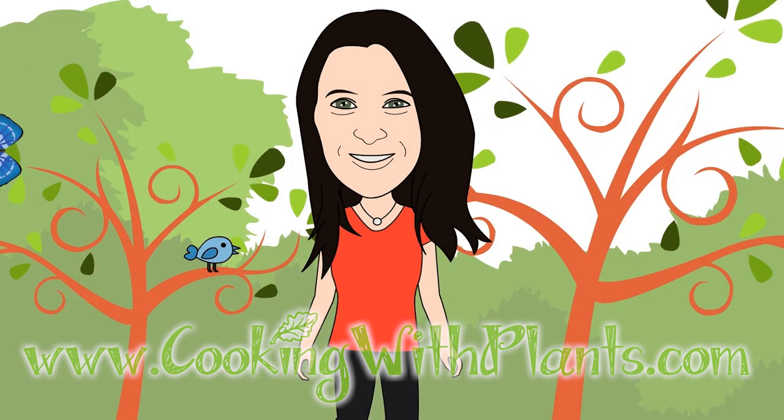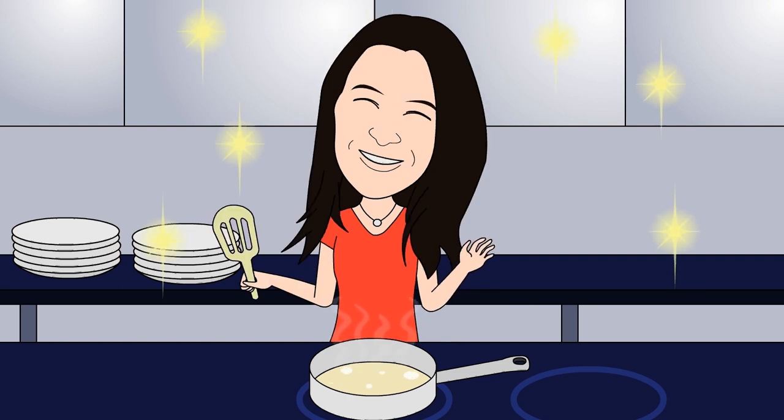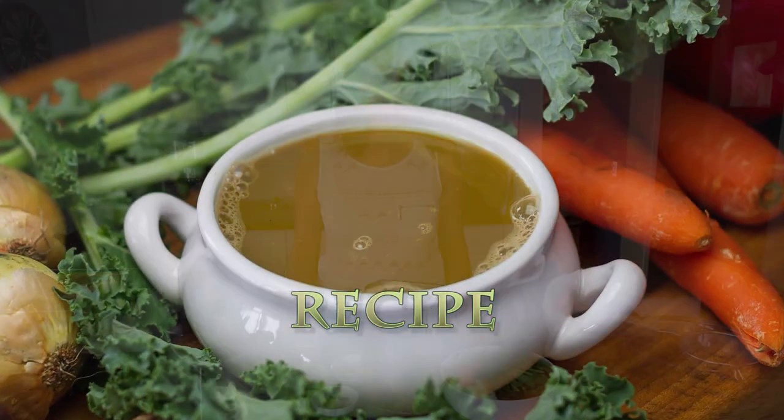Cooking with Plants — Vegan made easy. Hi everyone, it's Anya from Cooking with Plants and today I'm making a super quick 5-minute vegetable stock. Let's get started.